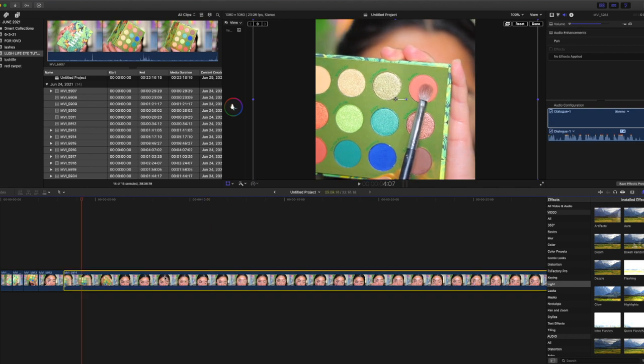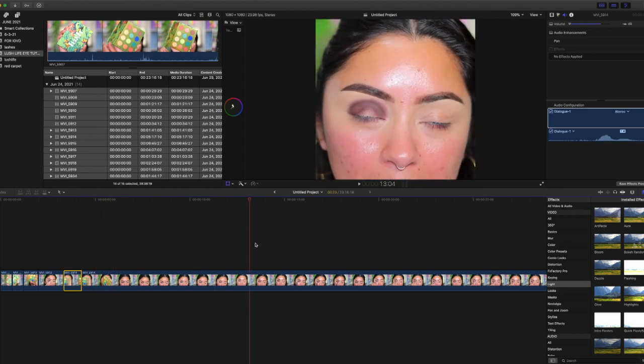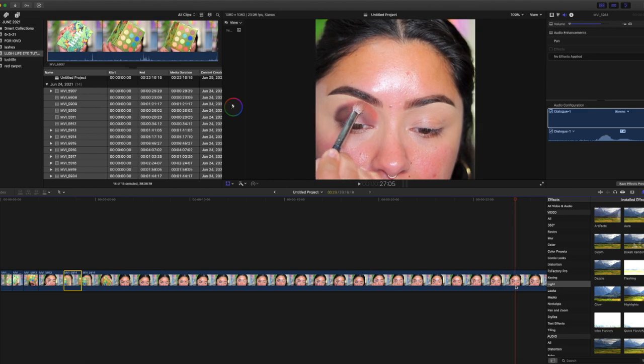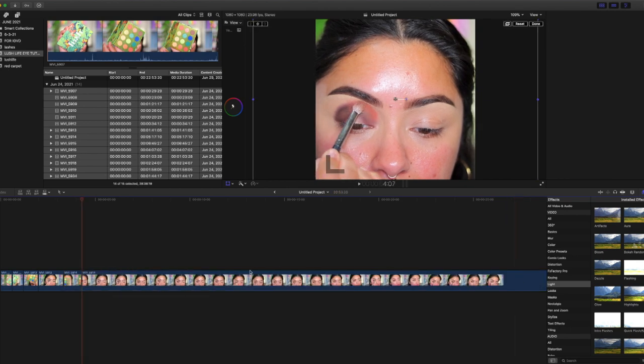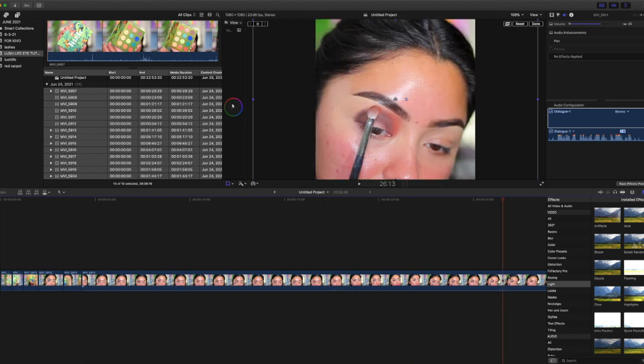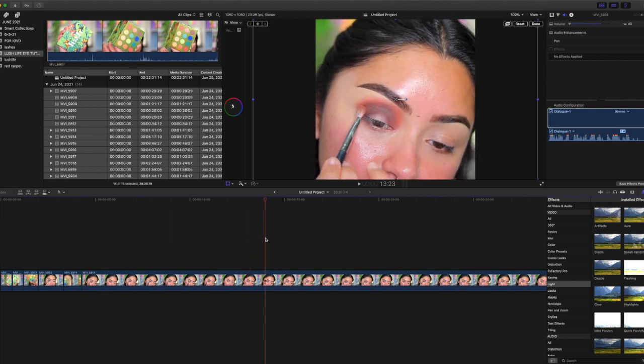I don't want to be showing the struggle — that's why people need to come to my channel to see how I create the looks, because on Instagram I'm just showing the best parts. You're not going to see my full thoughts on the palette through a pretty video on Instagram, so you have to watch my full videos on my channel. That's how it goes.